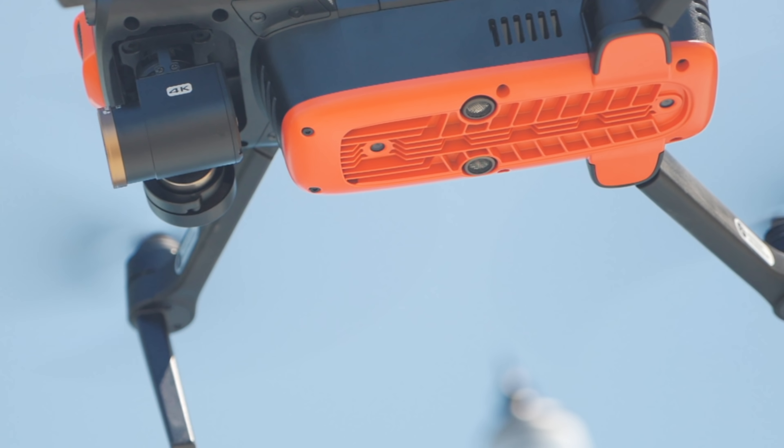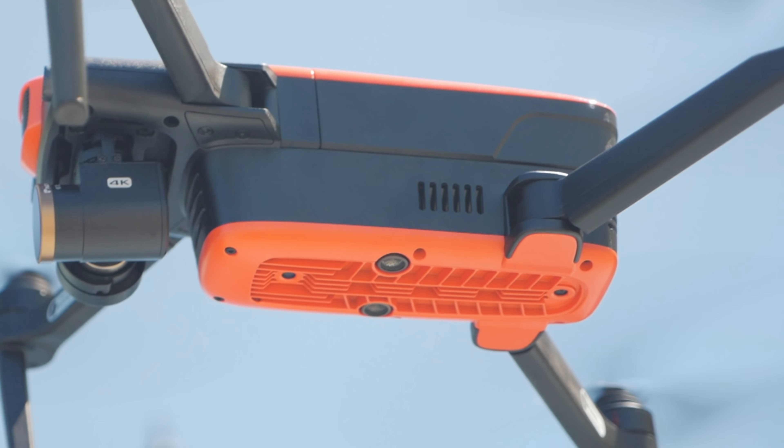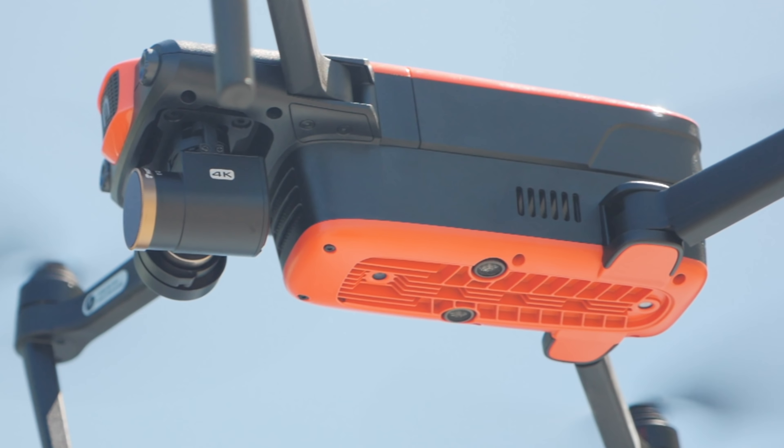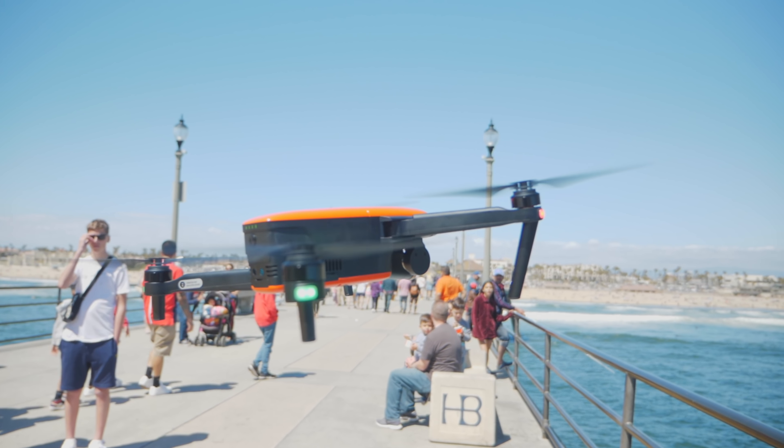Now of course with a drone like this, you want to make sure that it is safe and that it has obstacle avoidance. There are sensors all around the drone itself except for the sides, which can help with crash avoidance — but of course make sure that you're paying attention to your left and right side.